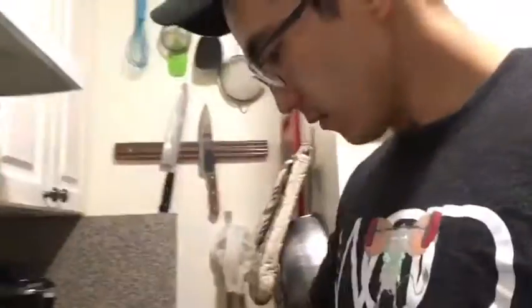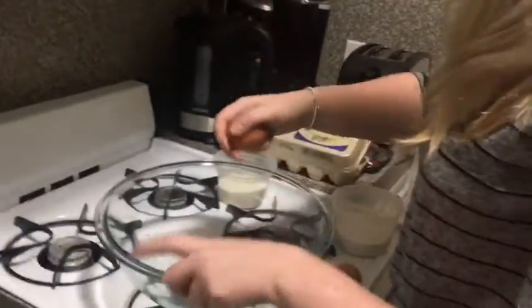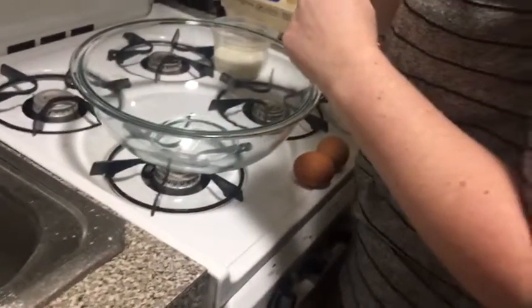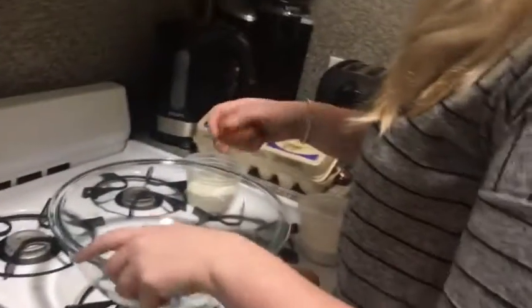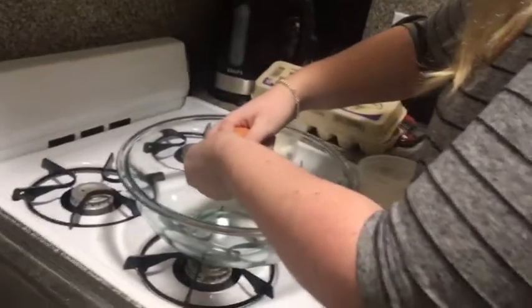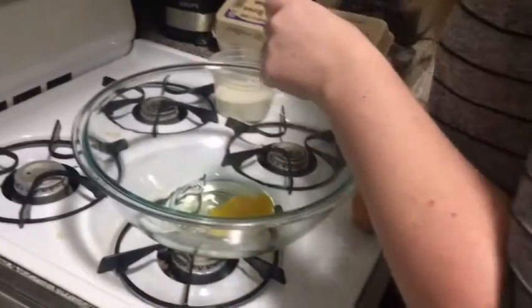We've got our eggs. I'm going to teach you how to crack them. What you can do first is crack the eggs into the bowl — but don't do it on the corner. Do it on a flat surface. That way you don't crack it in a way where shell pieces break off.